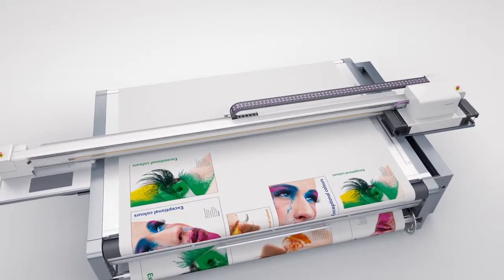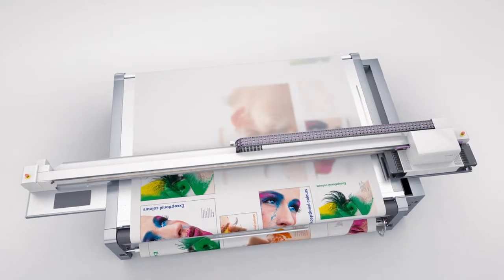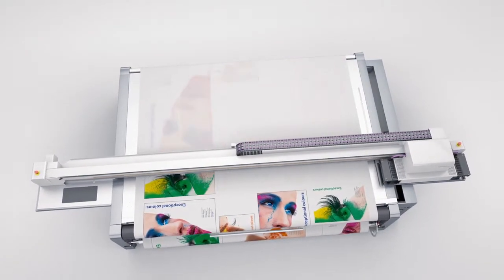When printing nested images, the controller automatically finds the optimum feeding point. Images that go beyond the print area are simply masked out.